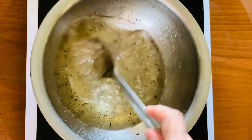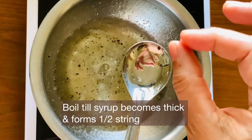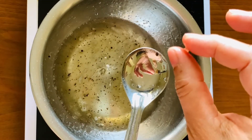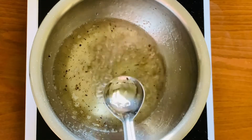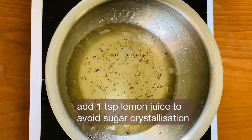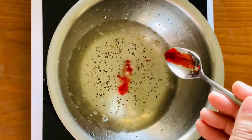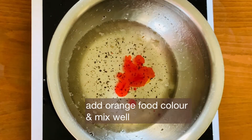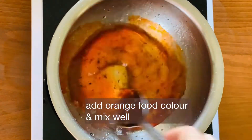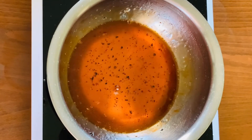Boil the syrup to a half-string consistency. Add 1 teaspoon of lemon juice to avoid sugar crystallization. Mix in some orange color. The sugar syrup is now ready.